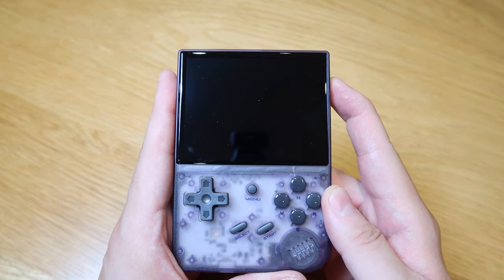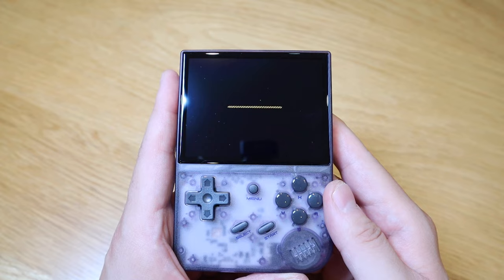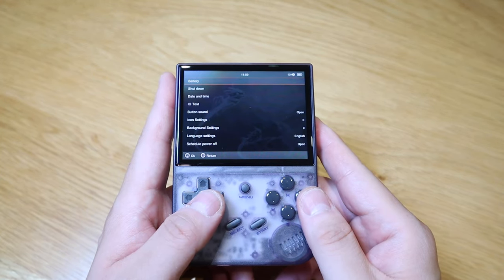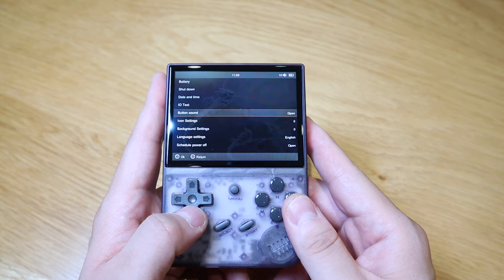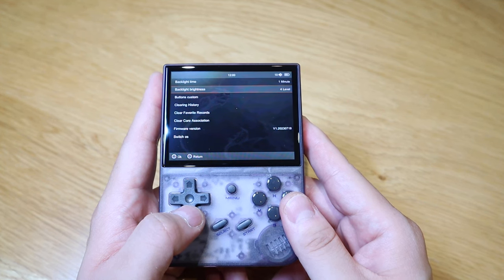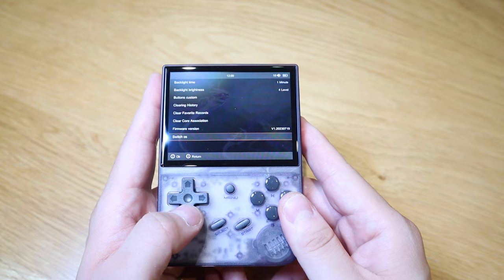So let's turn it on — Anbernic logo on boot. Here we have it folks. We've got the game room, favorites, history, search, and settings. In settings, we've got battery, shutdown, date and time, I/O test, button sound, icon settings, background settings, language settings, schedule, power off, backlight time, backlight brightness, button custom, clearing history, clear favorite records, clear core association, firmware version, and switch OS.